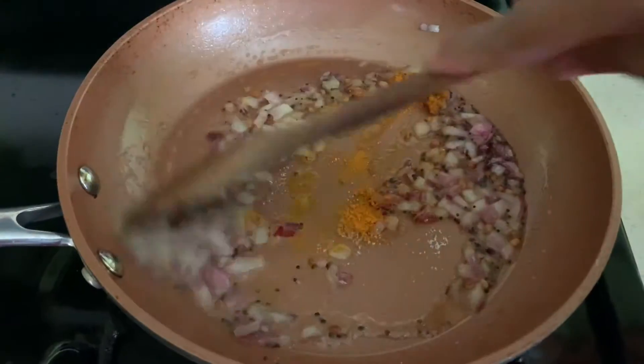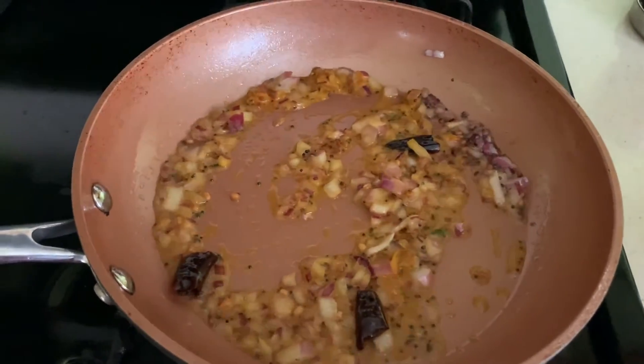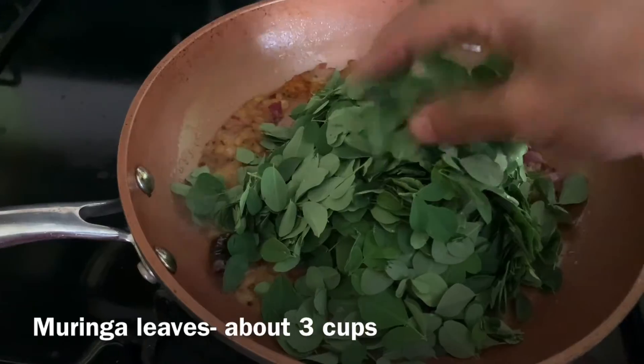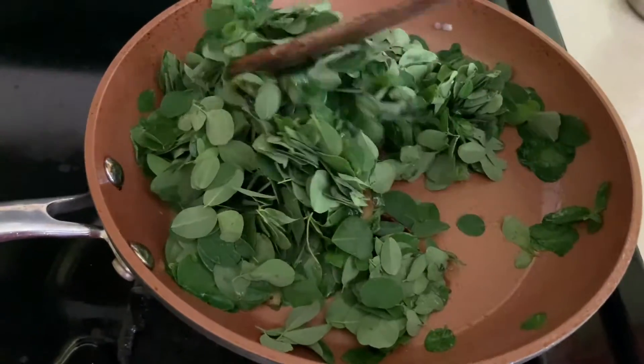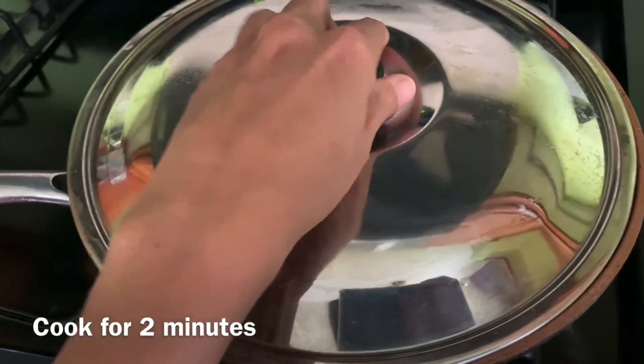Then add the cleaned Muringa leaves — it's about 3 cups. Mix everything well and cook for 2 minutes on medium heat. Don't overcook, otherwise it gives a bitter taste.